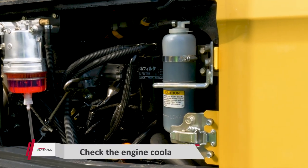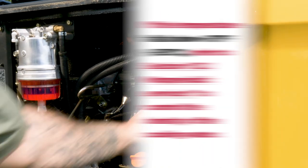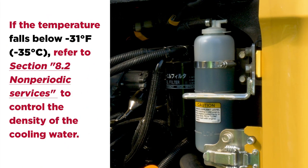Add antifreeze to the cooling water if the air temperature can fall below 32 degrees Fahrenheit. Because a Yanmar Genuine Long Life Coolant is added to the cooling water, you need not change it until the temperature falls down to negative 31 degrees Fahrenheit.